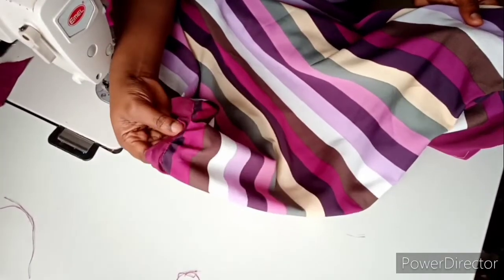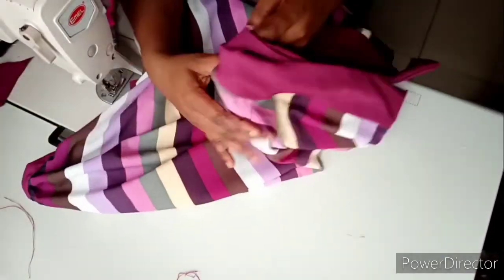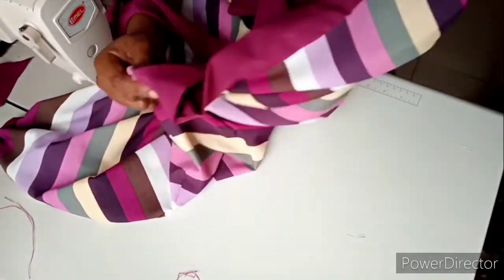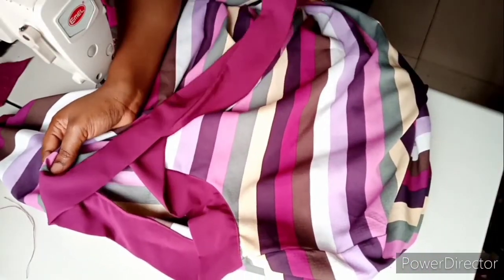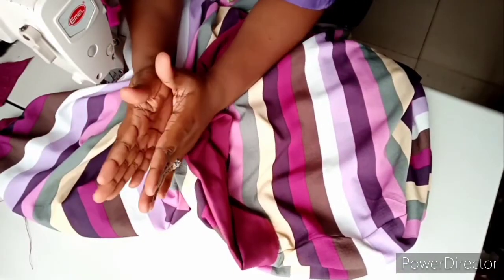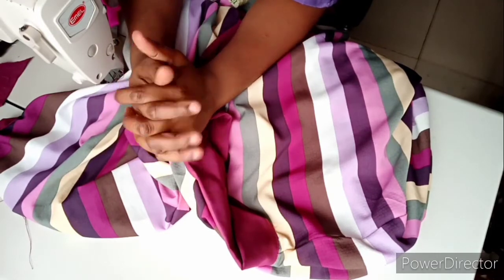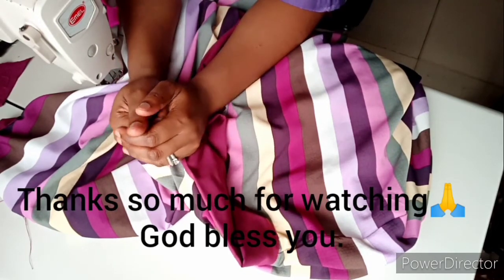Do the same thing for the other side and give it a good press. You can see our captain dress with the neck strap is ready! Please if you find this video helpful, please kindly like, share, and subscribe to my channel. Thank you so much for watching — bye bye!